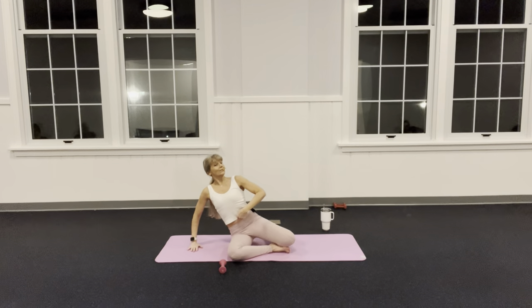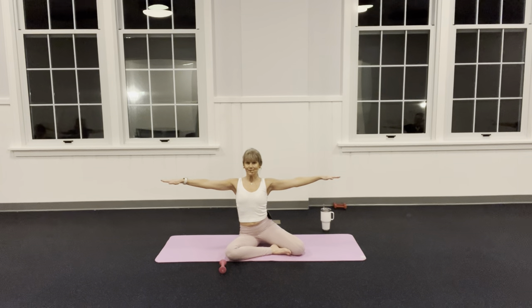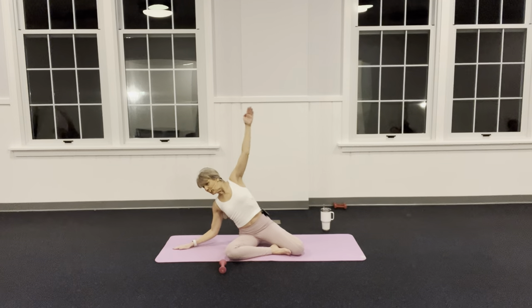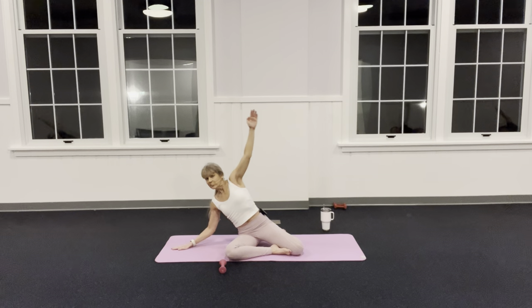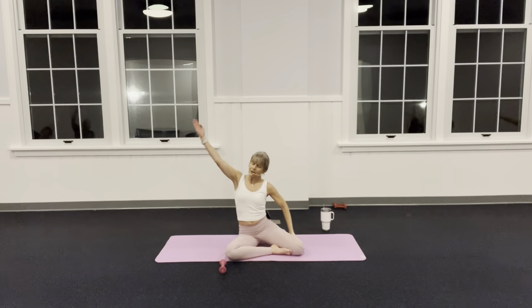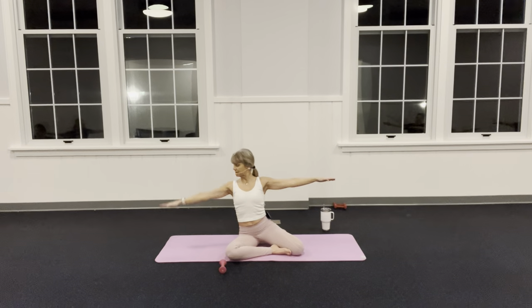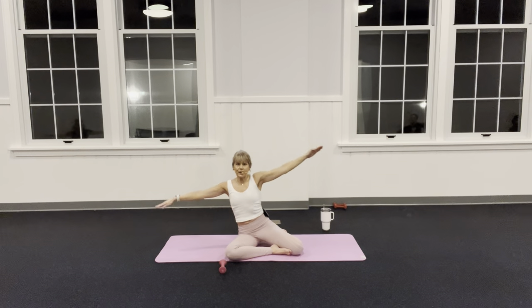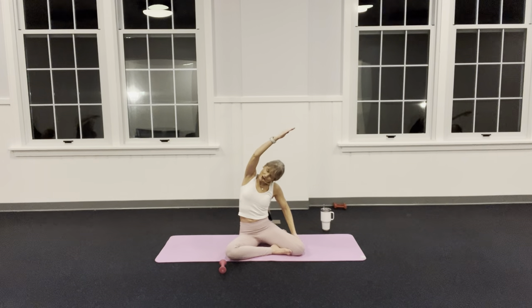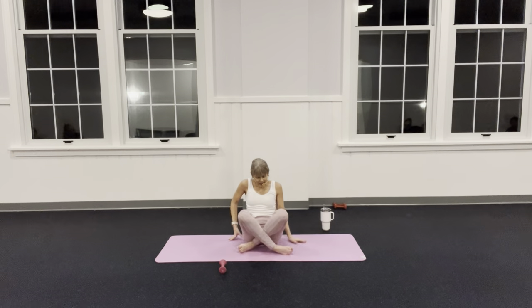Squeeze your belly — top leg goes behind, sit up. Tip lower, and as you go this way, push down. Lift up, hook on, inhale — lovely side stretch, exhale, hold. Stretch, bring it up, hook — side stretch, lovely — and release. Bring that back leg around, sit cross-legged.